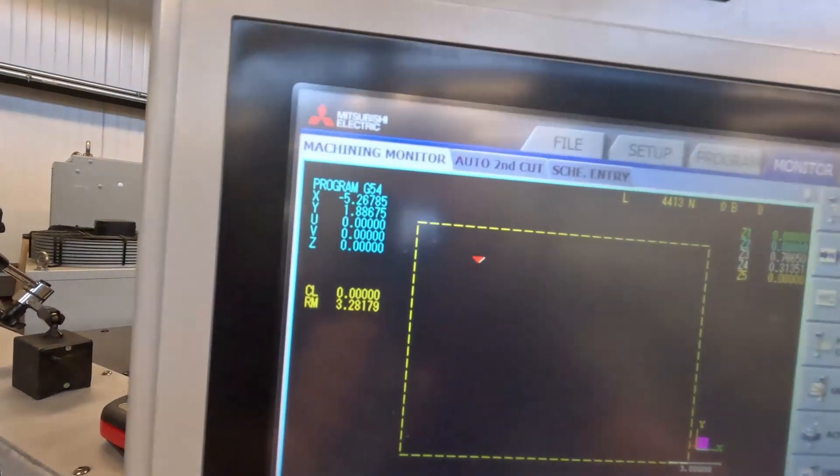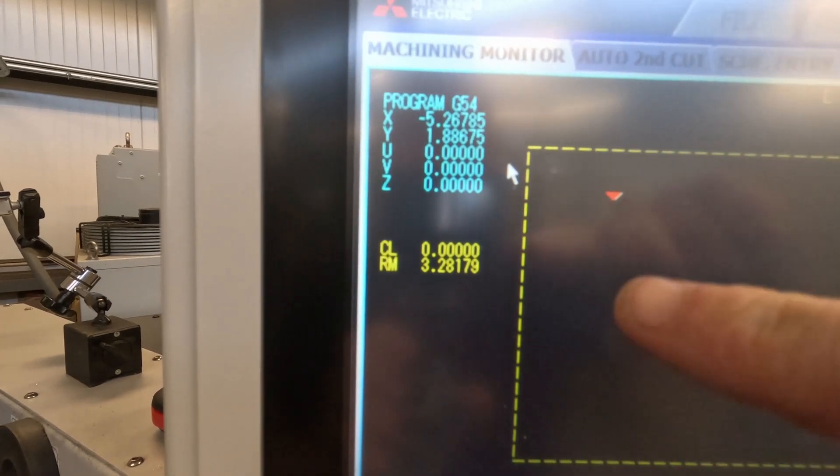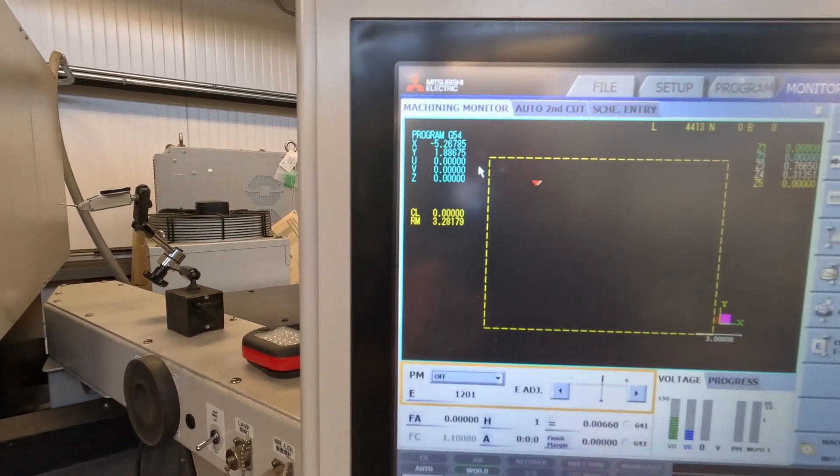This machine is super precise — as you can see on the screen it goes down to five decimal places, so it's really overkill for what I'm doing but it makes it super easy. If I had a water jet or laser cutter that was half this precise I would be using it because it would probably cut quicker, but this is what I've got. For those that don't know what an EDM is, EDM stands for electrical discharge machining.